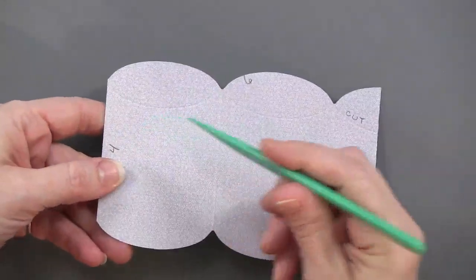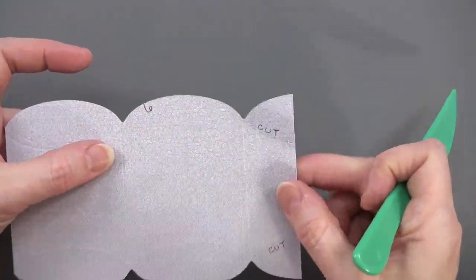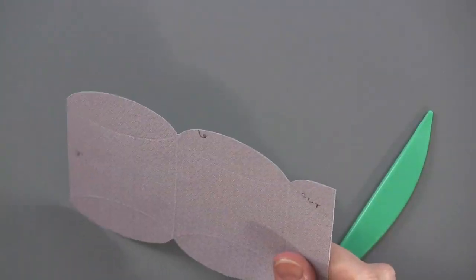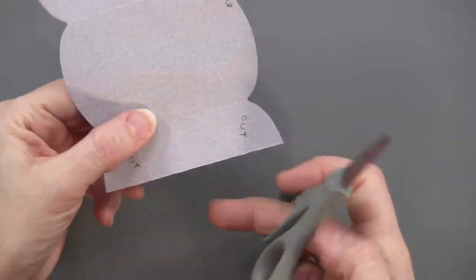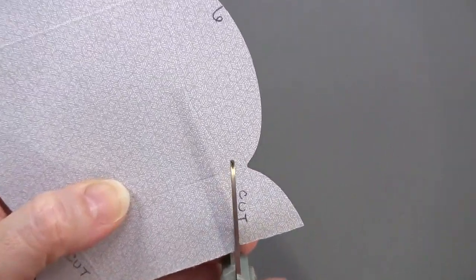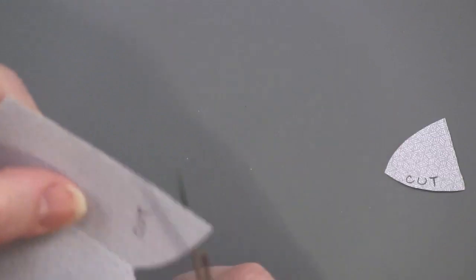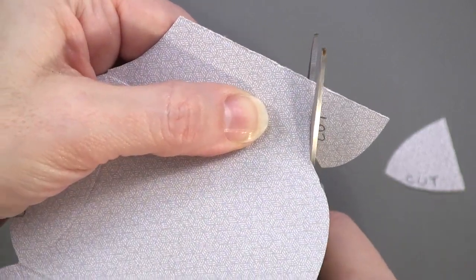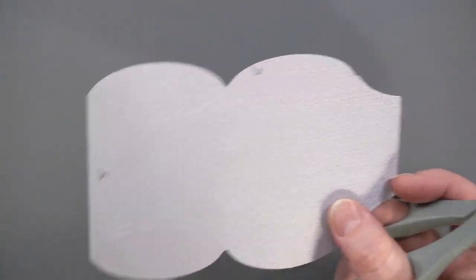I've got one that I already did. You can see the little score lines that were made all over. On this last flap I scored so there's a curved line here and here, and they say to cut that part off so it won't interfere when you put it together. So right along those score lines I'm going to cut that out. If you forget that, you'll become aware of it when you go to fold it because it will just be in your way. It does make it easier to fold and easier to close.